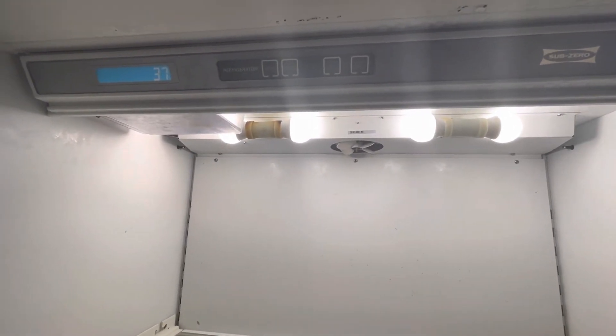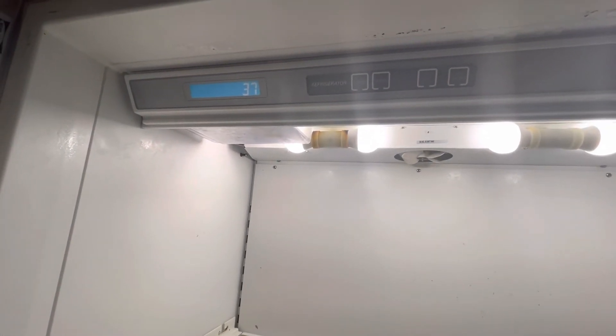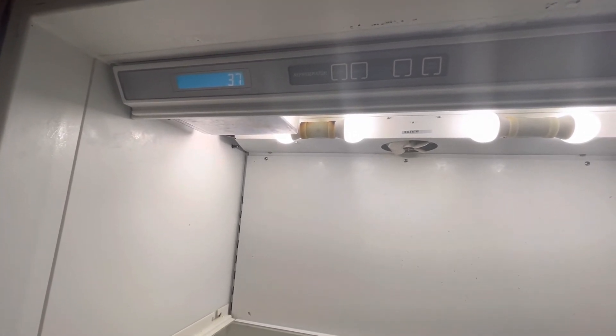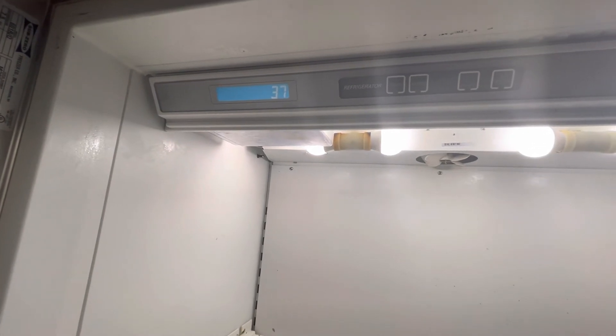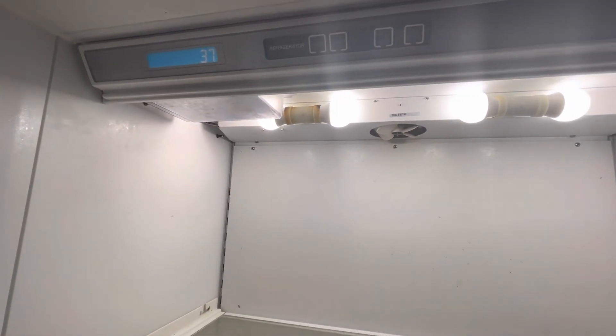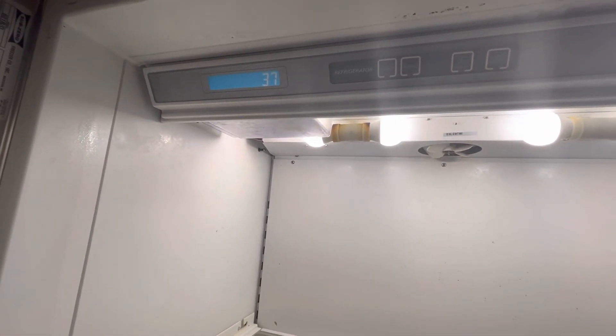I hope that helps somebody. One more thing to mention: that temperature reading may not be that accurate. Even if you use another thermometer, I know it says 37 there, but it could range between 30 and 35 and you will still get a 37 reading.